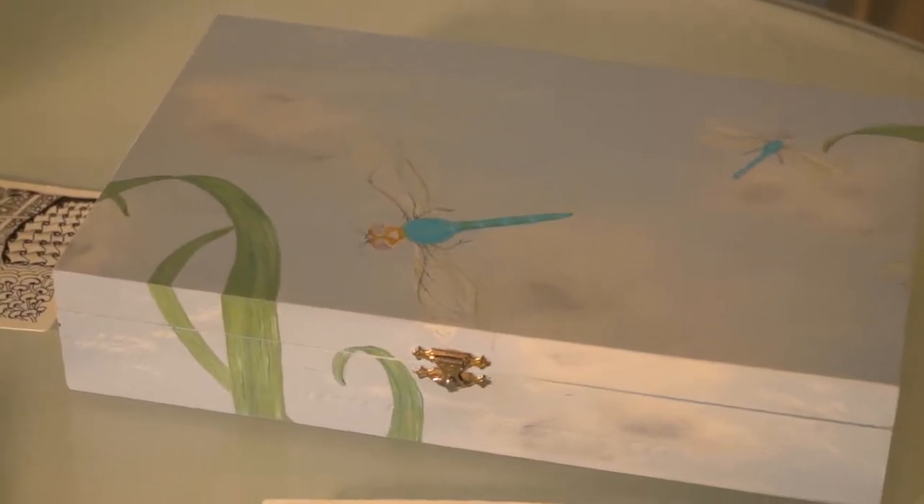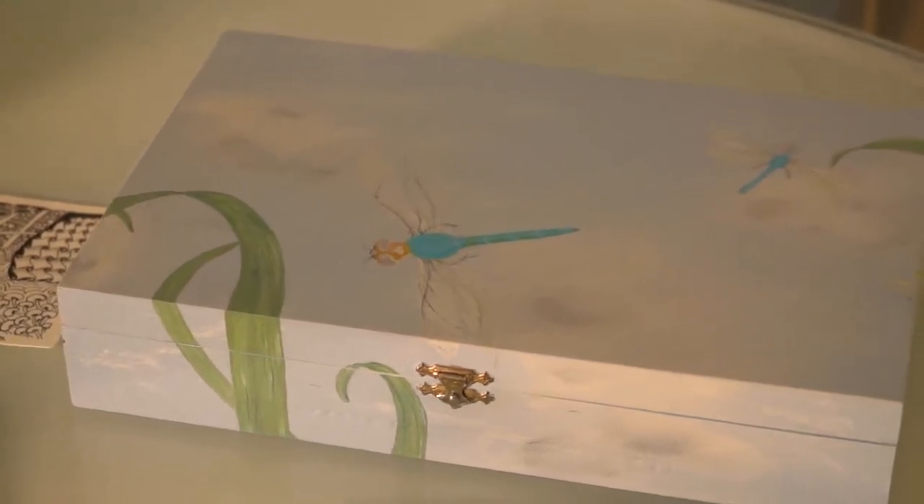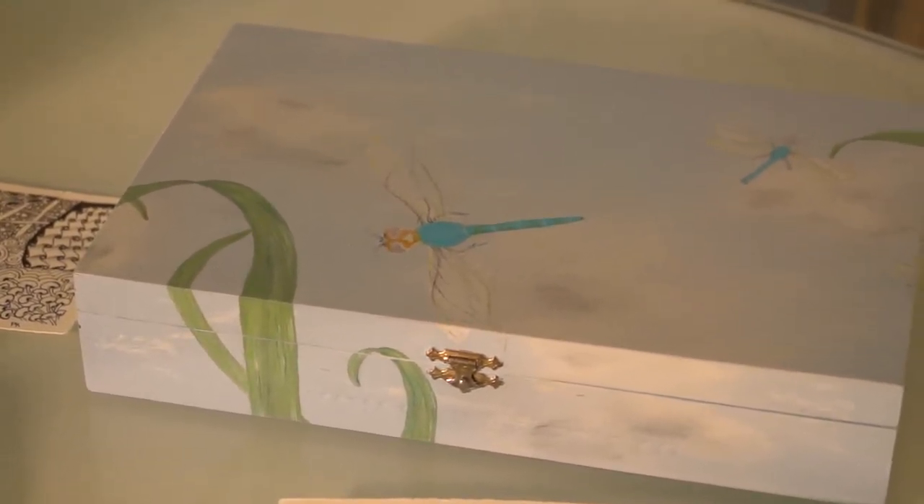You do such interesting things, so let's talk about some of the things in front of us here. Let's start with this charming box. What kind of paint are we looking at here? That is acrylic paint, and one of the techniques I used on that box is faux finish to paint the clouds. In addition to the art degree, I also studied faux finishing. That was a passion of mine, and I decided I was probably born many centuries too late.